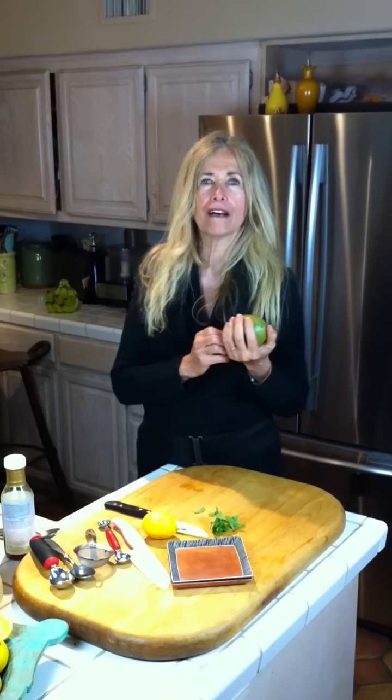Hi, it's Thursday and it's Live with Mimi, and today we're coming from Venice, Italy to show you how to make mango sorbet. We're not really in Venice — we're in my kitchen. I'd like to be in Venice, but anyway, we are going to make mango sorbet. I'm going to show you how easy this is.